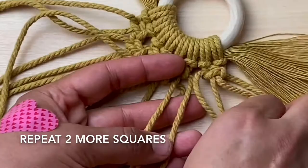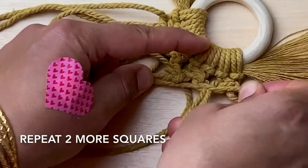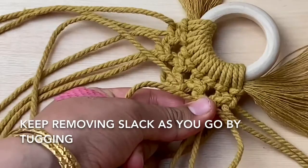I always tug down on the middle cords of my square knot to remove any slack. Add another 2 rows of decreasing square knots — 2 for the next row and 1 on the last.